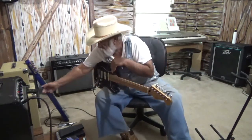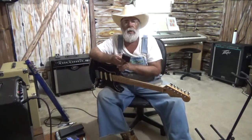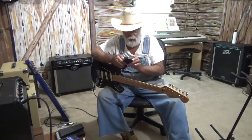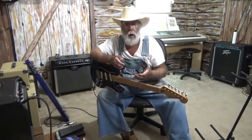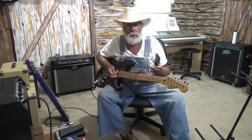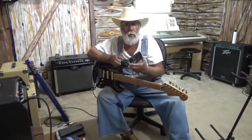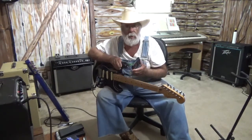Somebody mentioned the word 440 to me and asked: how do you tune your lap steel to play with a band or musicians that tune in 440? Well, 440 is pretty much what I call an international standard tuning for everybody to tune their instruments to. It ain't a certain tune. You can tune in an open E, D, C sharp, or drop D, and you can still have it at 440 because 440 is a frequency. It ain't a tuning.